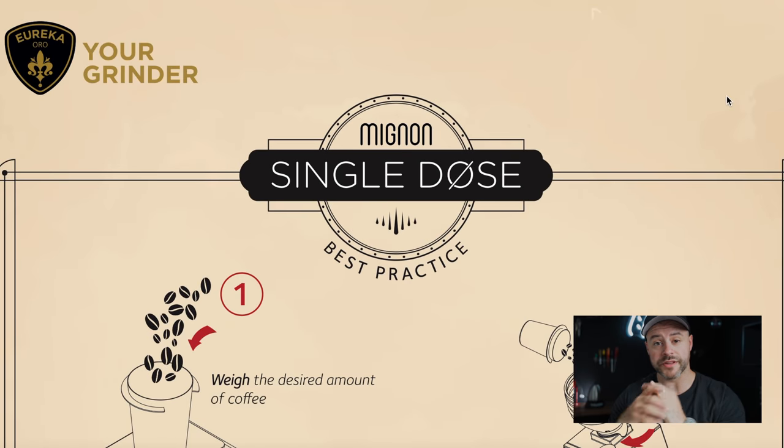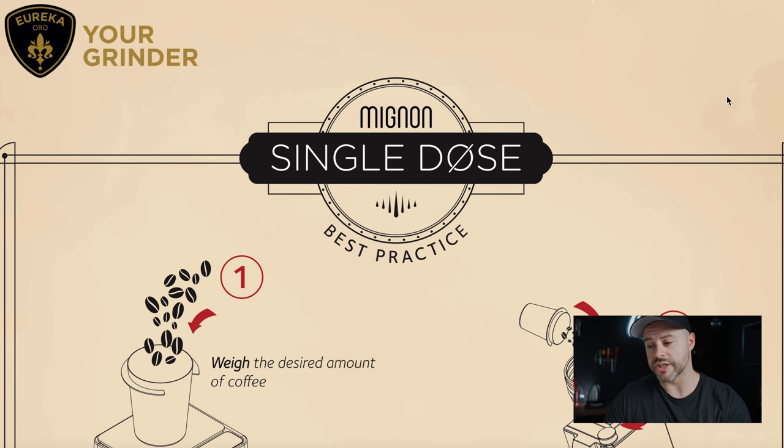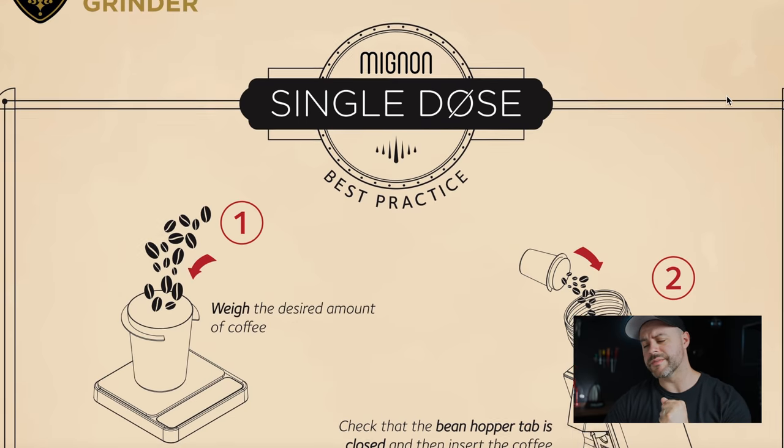Let's start with the one-page brochure you'll receive if you buy this grinder — it's actually available online and I'll link it in the description below. Starting with the name: the Niche Zero was easy to say, but the Eureka Mignon Single Dose is a mouthful. Not a big deal, let's keep moving.